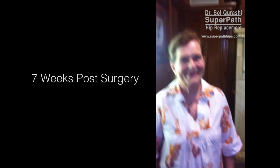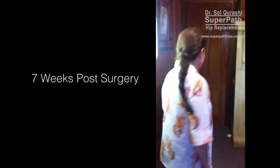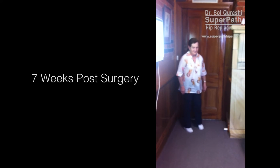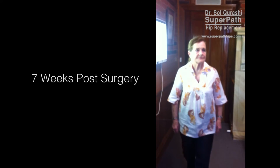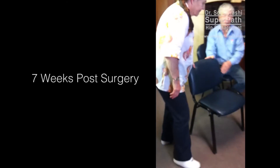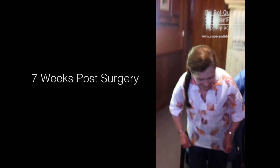Hi, Doctor. How are you today? Good, thank you. Can I just get you to walk to the door and back, please? And then come back. Then if I can get you to have a seat just over there. You're right.